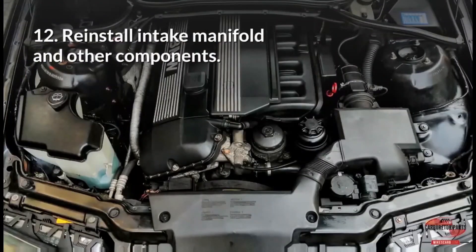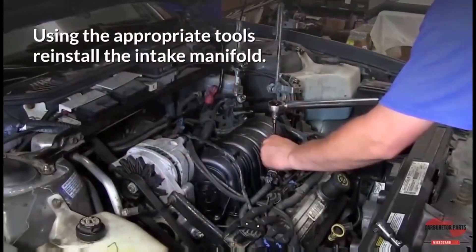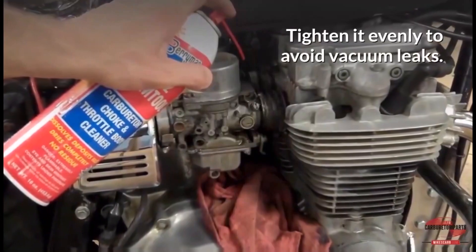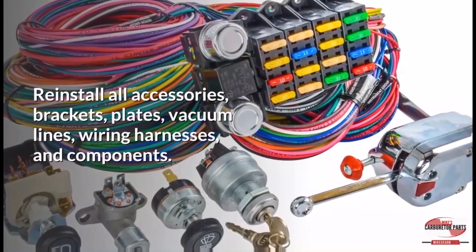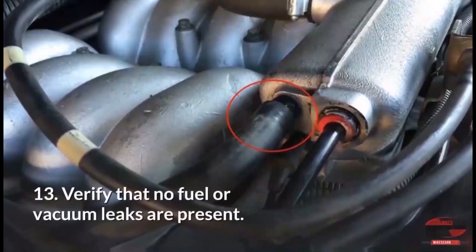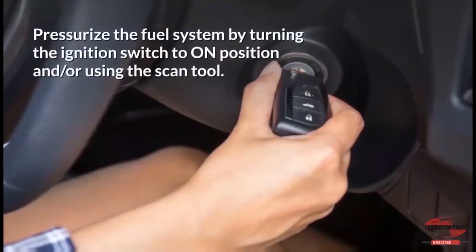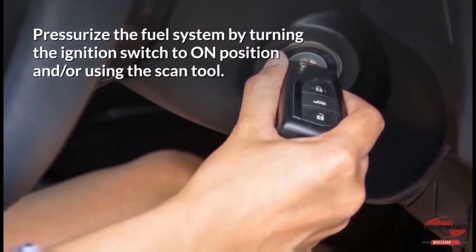Reinstall the intake manifold and other components. Replace the intake manifold gasket, and reinstall all accessories, brackets, plates, vacuum lines, wiring harnesses, and components. Reconnect the negative battery cable. Verify that no fuel or vacuum leaks are present. Pressurize the system by turning the ignition switch to the on position and/or using the scan tool.